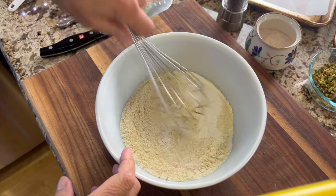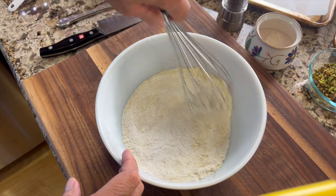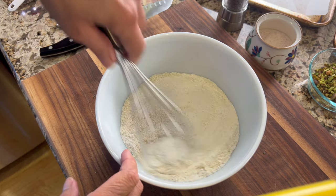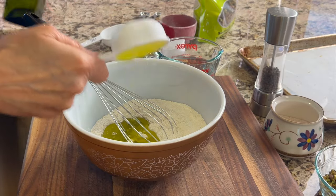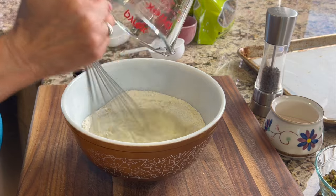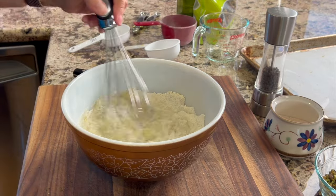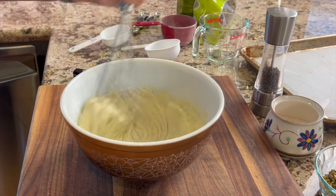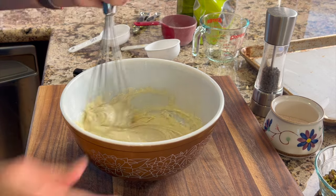Back to the cracker batter — I'll take a whisk and combine the buckwheat flour with the almond flour, salt, and garlic powder. Then it's time to add some extra virgin olive oil and some warm water. I'll mix this until everything is well combined. The consistency we're looking for is like a thin pancake batter or a crepe batter — you want it nice and thin.